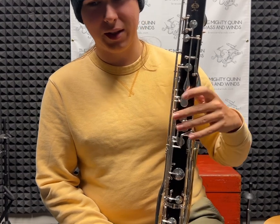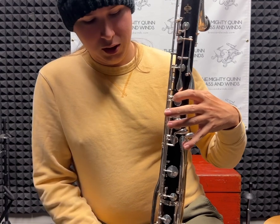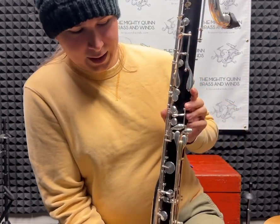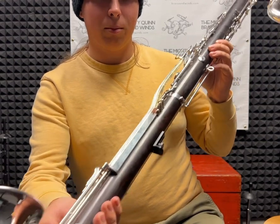The other mechanisms that are not on other Contra Alto clarinets include the left-hand A-flat, E-flat lever, which is listed in the ad as being a replacement, and you can see that we made a new arm for that.